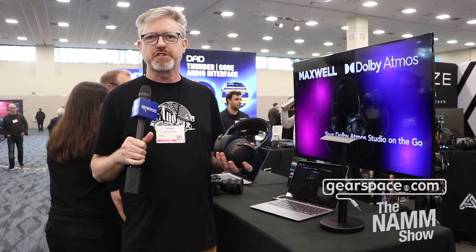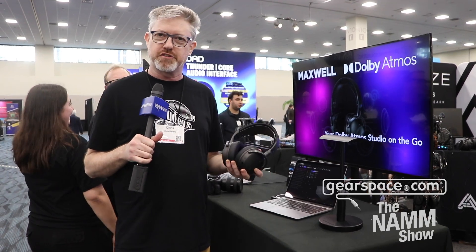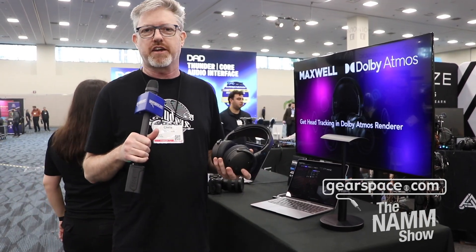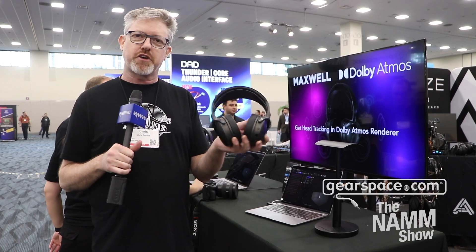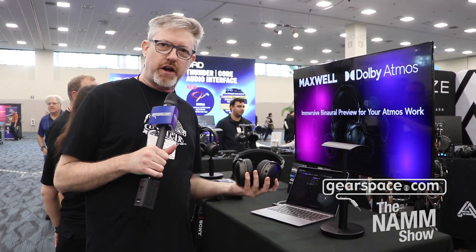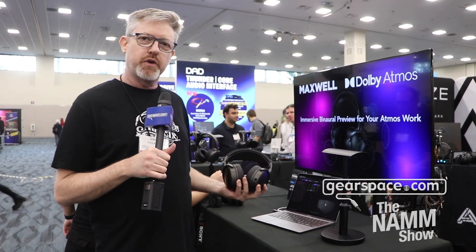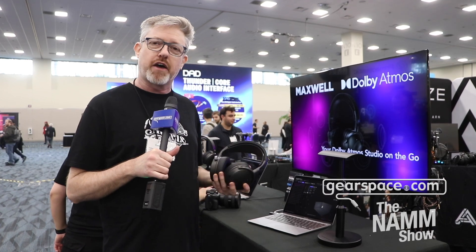Hey Gearspace, it's Chris from Odyssey Headphones. We're here to talk about the Maxwell and its integration into the Dolby Atmos renderer with head tracking. We have head trackers built into every Maxwell, and all you need to do is install a little bit of software on your machine. You can see on the screen that we have head movement being tracked by the renderer itself.